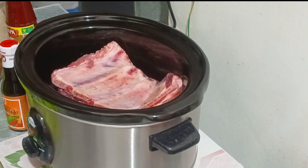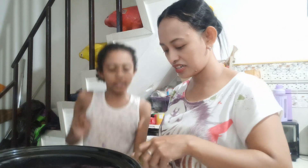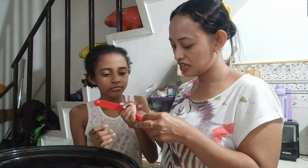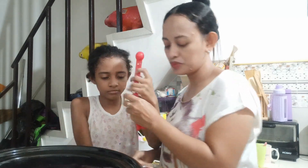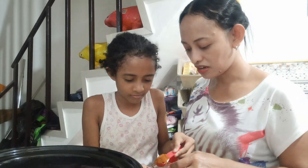First, we put our seasoning. We use one teaspoon of paprika — put it in. That's enough, put it there. Next, we're looking for the salt.